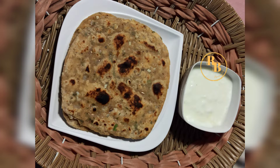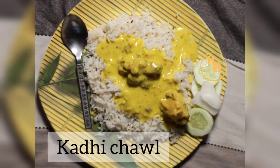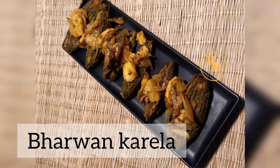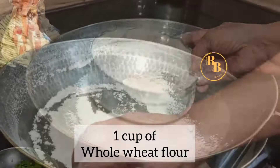Today I take you to Punjab. I returned from Orissa and went straight to meet my parents after 2.5 years. My mom made all of my favorite treats this time, so I'll be sharing all of those authentic Punjabi recipes on the channel soon — stay tuned. Sift 1 cup of whole wheat flour, then add 1/4 cup of besan or chickpea flour.